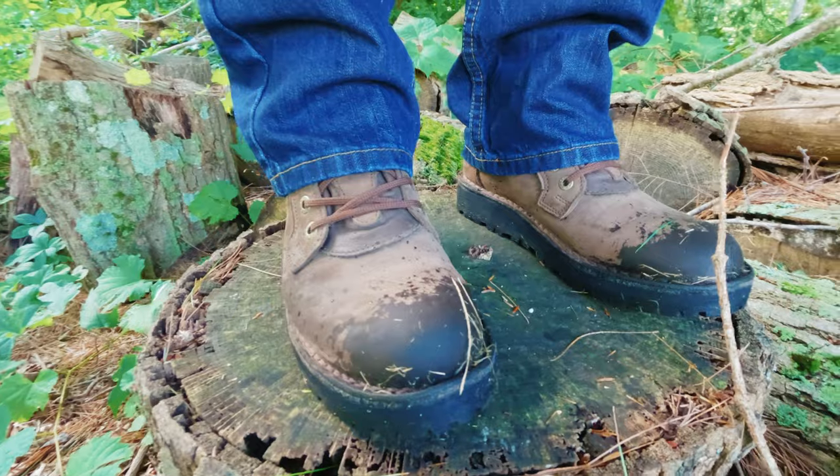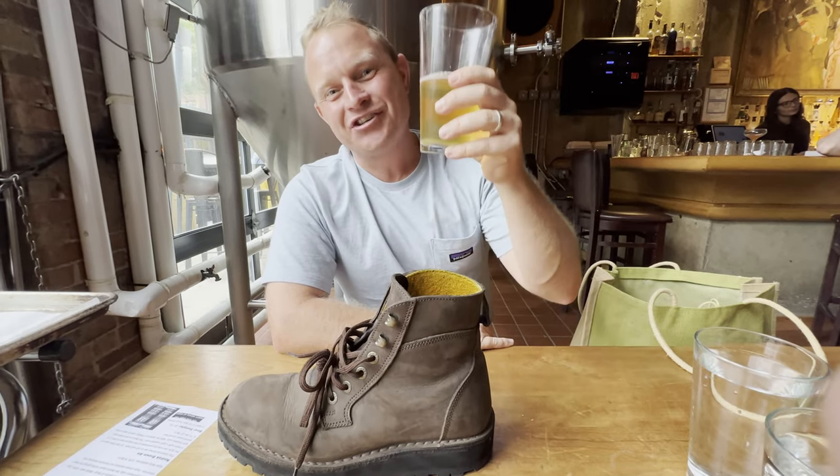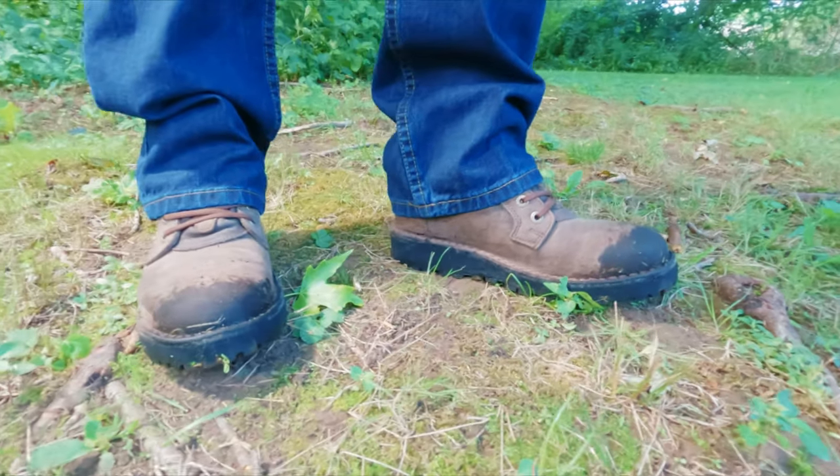I want to start off this video by telling you about my own biases. Jim Green did provide this pair of boots for review. I also really like the brand — I even met Garrett when he was over here from South Africa, and had the privilege of sharing a few beers with him. I like the brand and I want to see them succeed. However, I'm going to do my best to remain impartial and give you the straight-ahead scoop, my experience wearing these things, so that you can make the best decision for yourself.